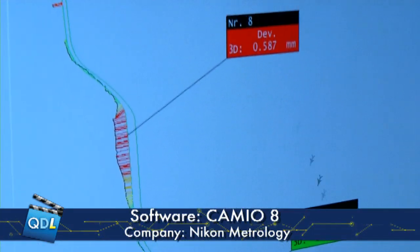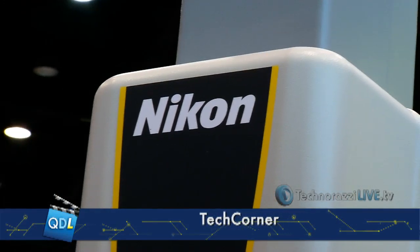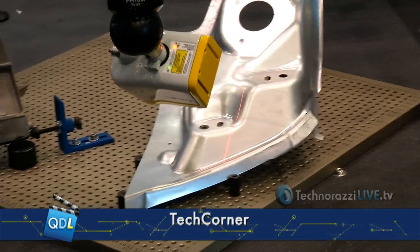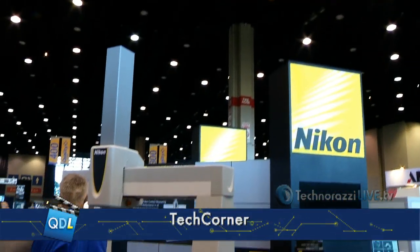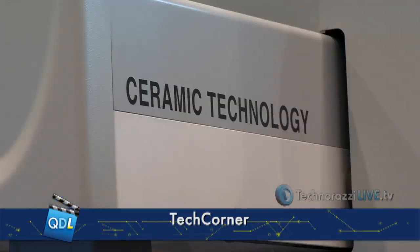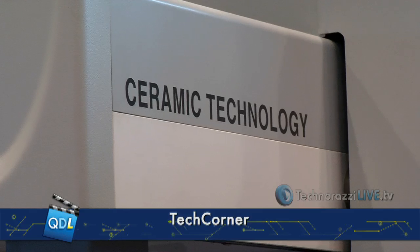The upshot of the whole thing is a machine and software that's been designed from the ground up to work more efficiently within a multi-sensor environment — and not only that, within multiple environments. Sometimes these go in a nice clean room, other times in a factory environment, so this works well on the shop floor as well. And that's one of the benefits of the ceramic technology — it's a very stable material in a range of environments, and we can easily correct for any errors that come from the materials. Thanks a lot, Dave Robinson of Nikon.